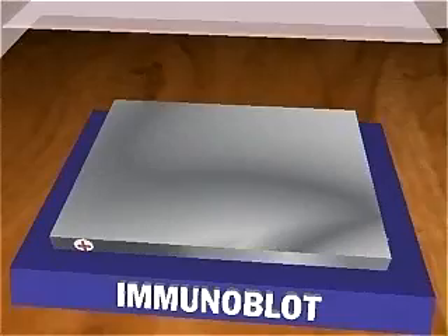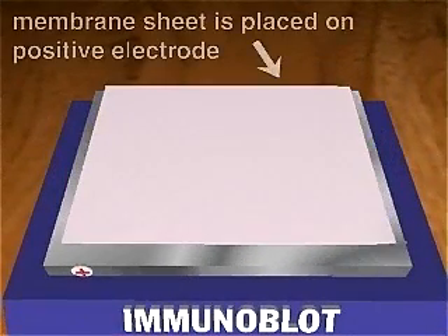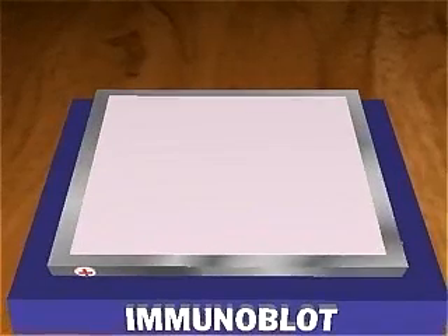Proteins are first separated in an SDS polyacrylamide gel. Then, in the blotting step, the proteins are transferred to a sheet of nitrocellulose membrane.